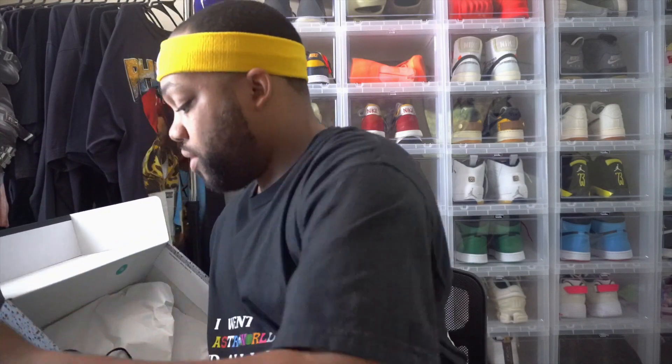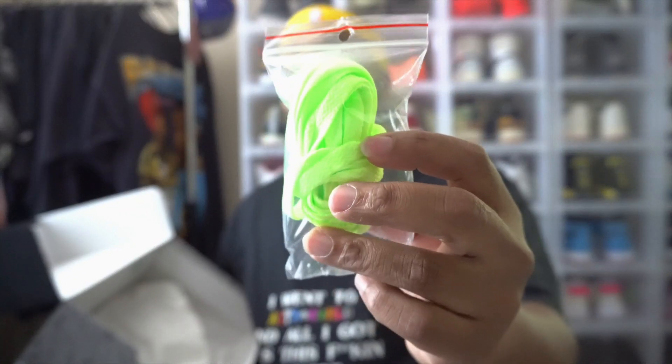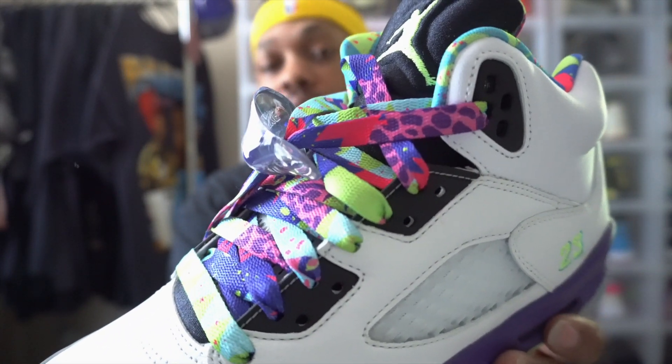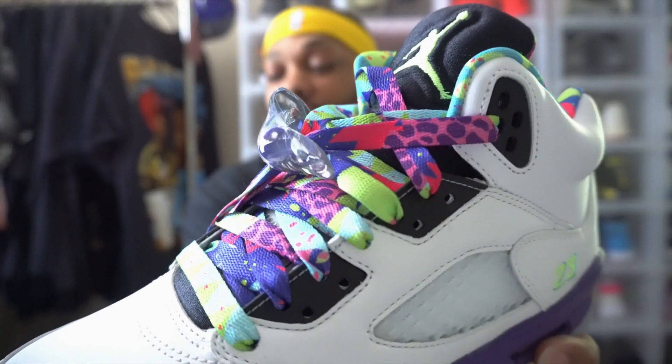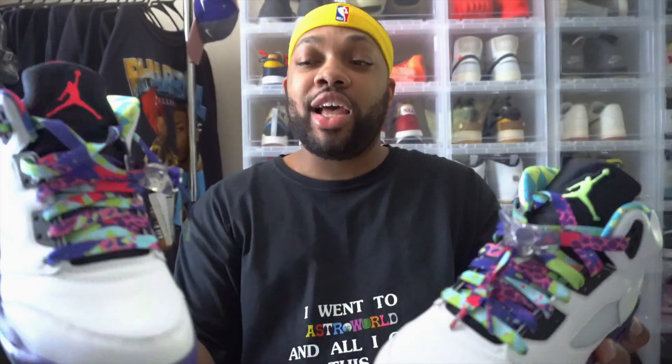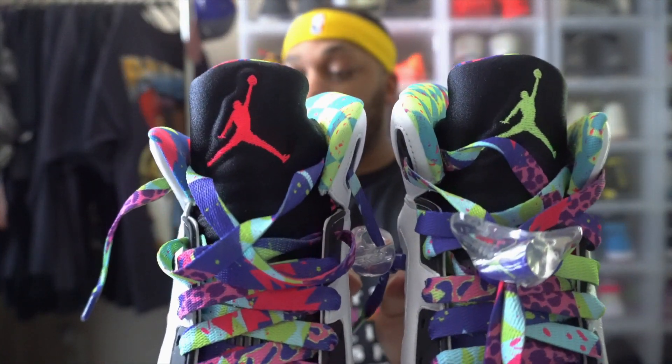With all that being said, as you guys can see, we do got the alternate Bel Air vibes. Let's go ahead and pop these things open. When you do get this pair of sneakers, you get the actual black laces that come inside the sneaker, and you get lime green as the extra pair as well. Let's put the box to the side. As you can see, we do got the alternate Bel Air fives. Both of the tongues got a different color Jumpman on the logo.